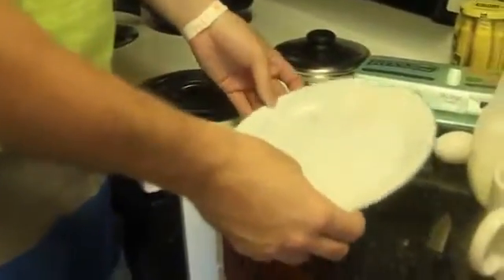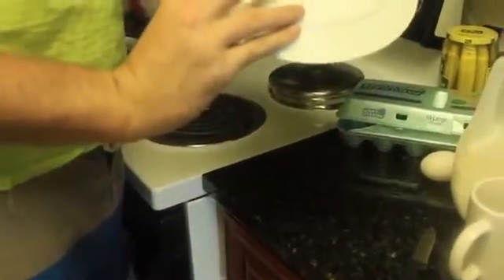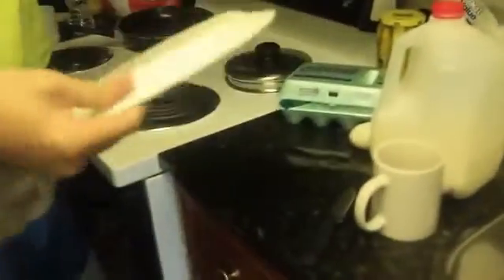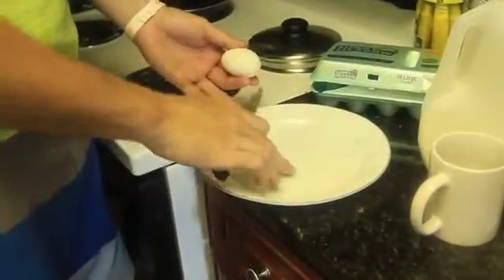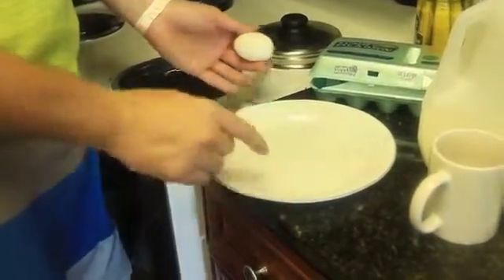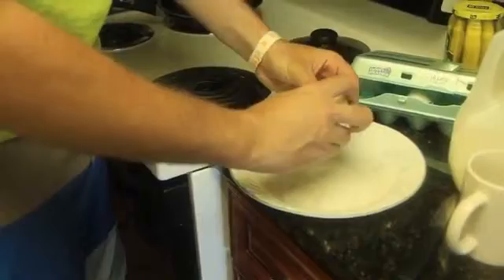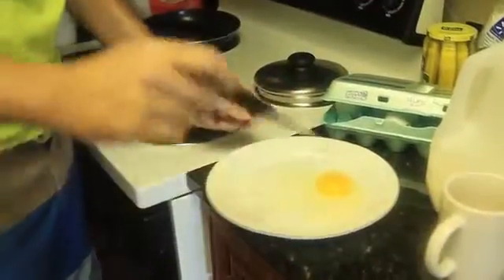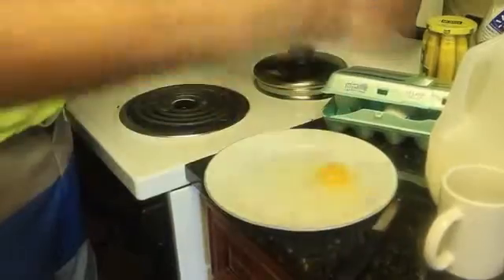First we're going to cook sunny side up — very classic style. You want a microwave-proof plate. You see why the hotels are nasty — let's try a new one. Anyway, you want to preheat the plate for two minutes, put some butter if you have any, if you don't it's fine. Then we're going to crack the egg and just drop it on the plate like that.